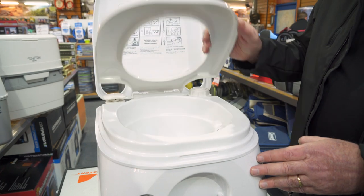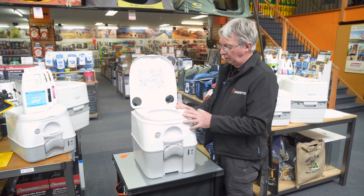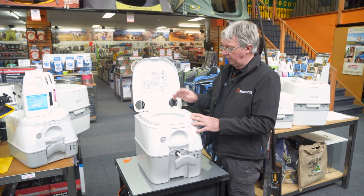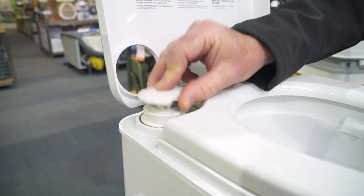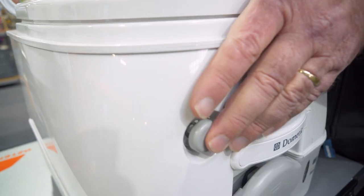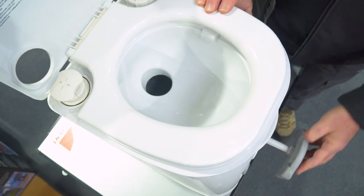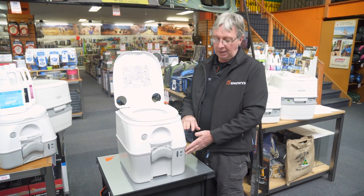First of all, you've got your seat up here which you sit on. As mentioned, you've got to make sure the water tank is full. You've got a slide valve here — this valve slides out and opens the bottom tank to the toilet. You sit on the loo and go to the toilet. You pump here up and down about 15 times, which pressurises the top tank. A little button, as you press it, releases water into the tank and makes sure it all washes down to the bottom. Once that's done, you close that valve off and you've now separated the bottom tank from the top tank.